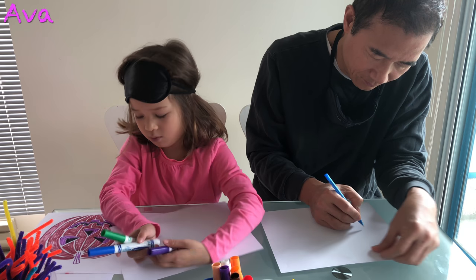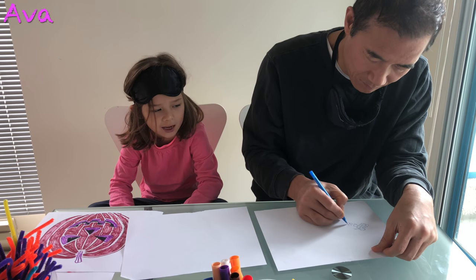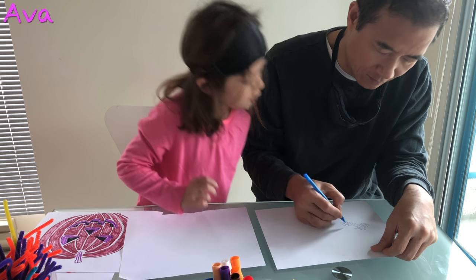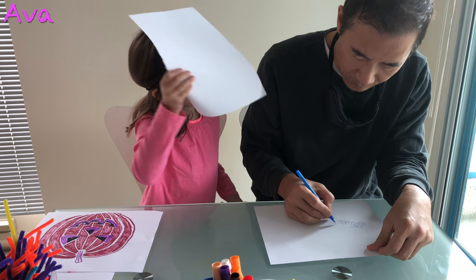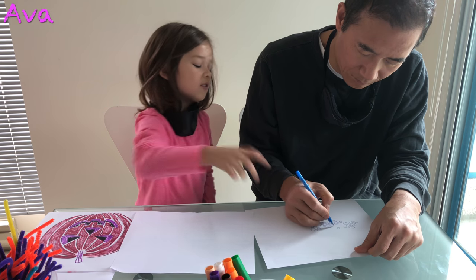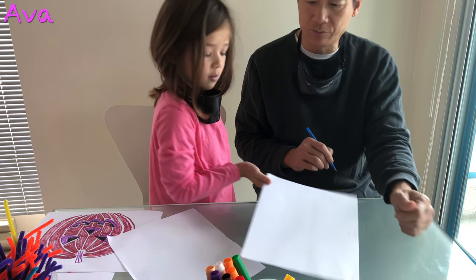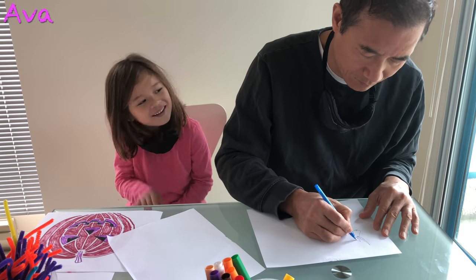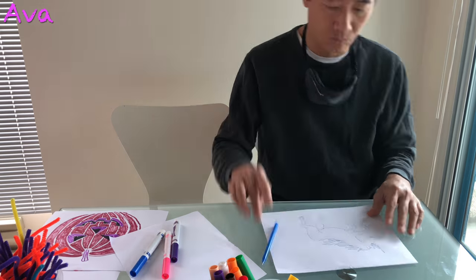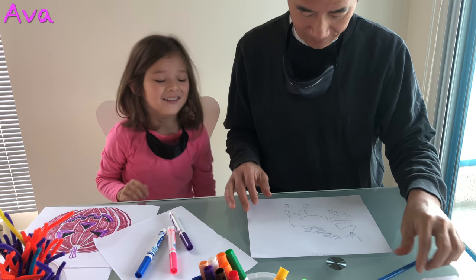Are these the right colors for the blackberry bush? I have to draw something for myself too. You're going to draw something for yourself. This is going to be your page. Actually, I don't want a blackberry bush anymore — I want a unicorn. No tail. No tail? I haven't finished though.